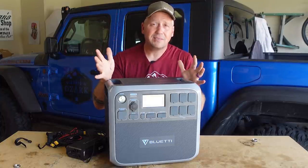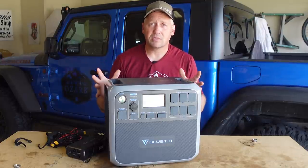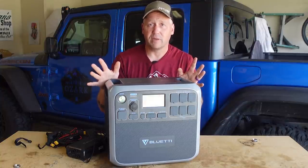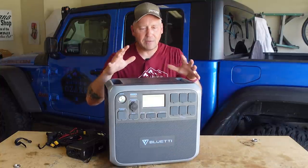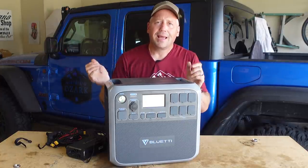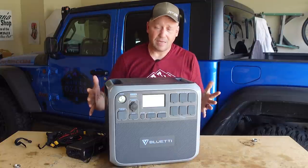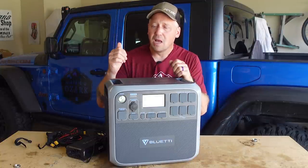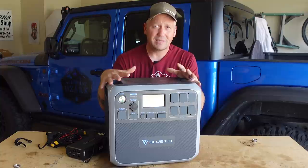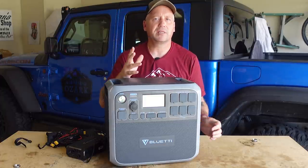I've tested the Jackery 1000 and the EB-150, and when it comes to home emergency, this is hands down the best option out there, especially for the money. Now let's talk about the ultimate overlanding power supply situation. Obviously you're not going to throw this in the back of your Wrangler or 4Runner for a weekend excursion — this thing does weigh 60 pounds and takes up a lot of room. But if you're going to be out living off the grid for extended periods of time and you've got the space, there's a very compelling case for this.